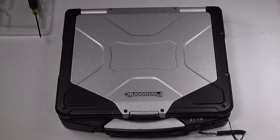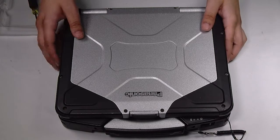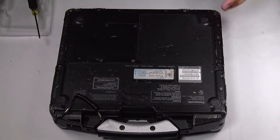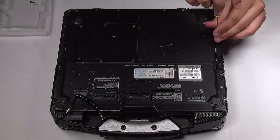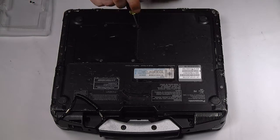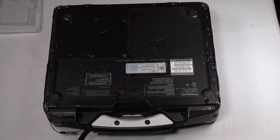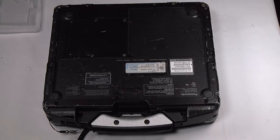First thing you want to do is remove the battery and hard drive. This unit already has them removed. Now flip it over. You want to remove all the screws on the bottom plate, and then the bottom plate.